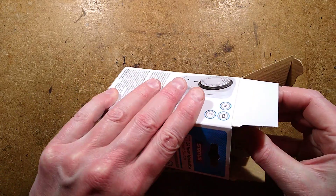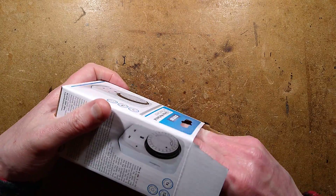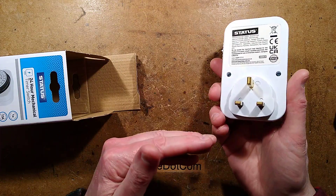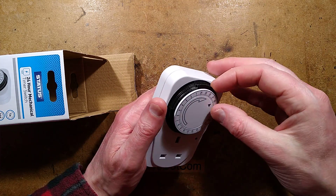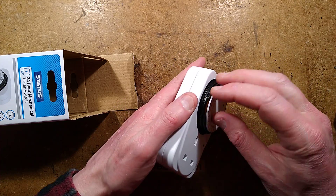The unit is designed to plug directly into a socket — it doesn't come out of the box for a start, which is quite reassuring. You plug your appliance into it. It's got these little pins that push down, and the more that get pushed down, the point at which it turns on; if you lift them back up again, it turns off at that point in time.